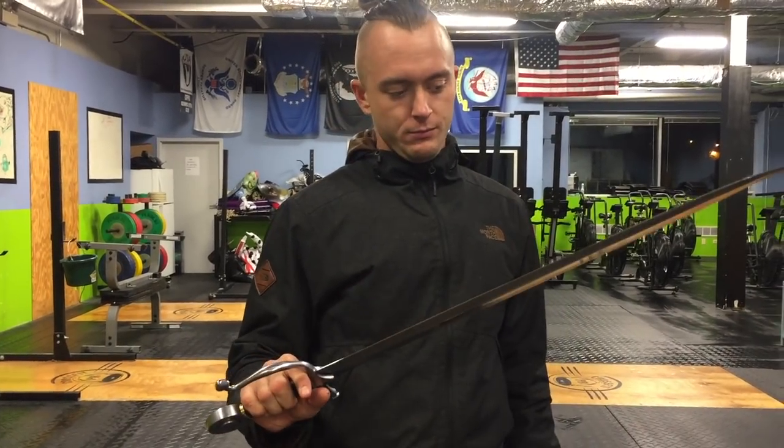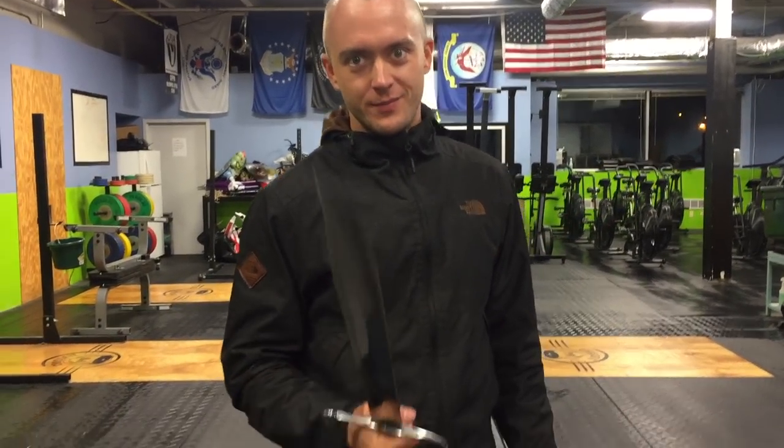So from here let's do some close-up looks in the scabbard and out of the scabbard, and then we'll cut some stuff with it. Let's get to it.